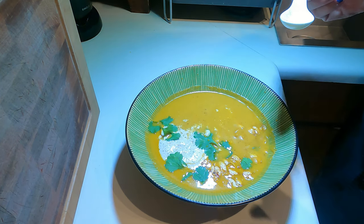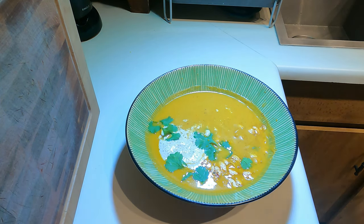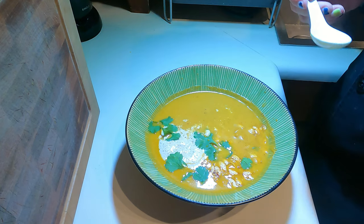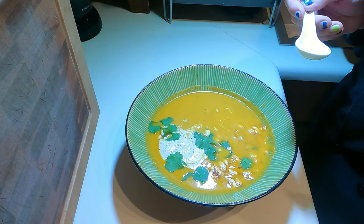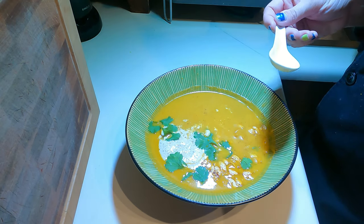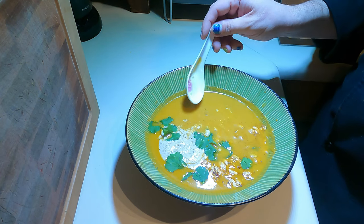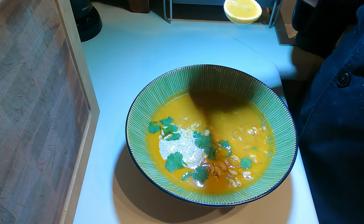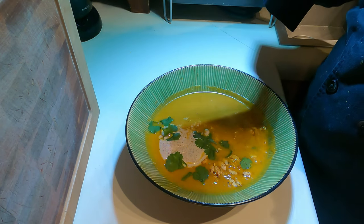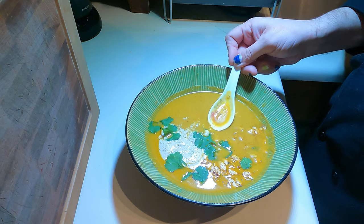It's good, it's tasty, it'll fill you up. It's a great fall and winter soup, and you can use essentially the same method with pretty much any squash you come across — just vary the ingredients and spices. It's essentially the exact same technique.